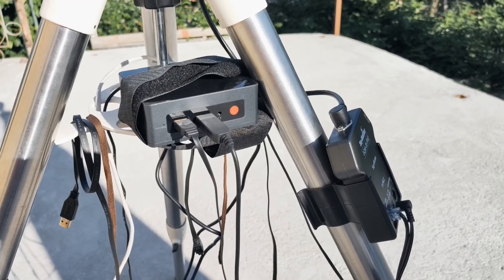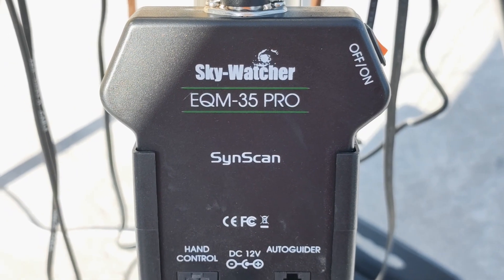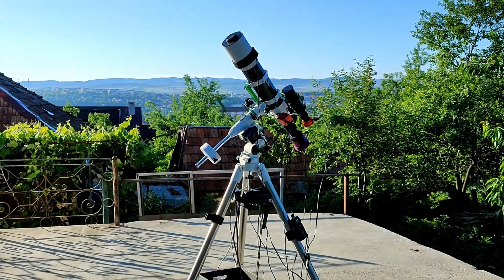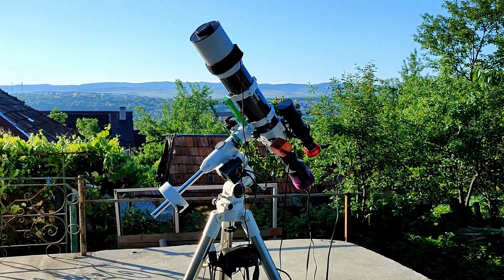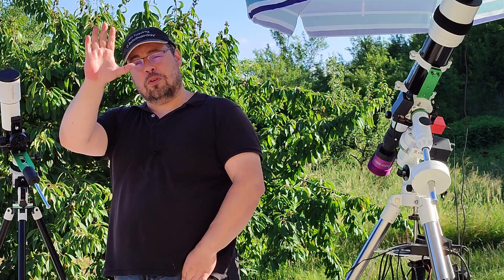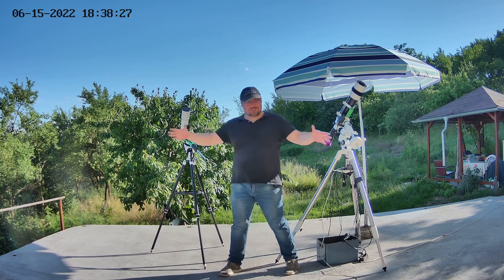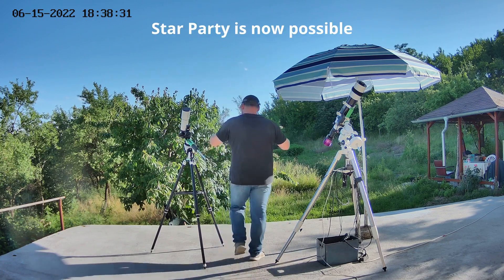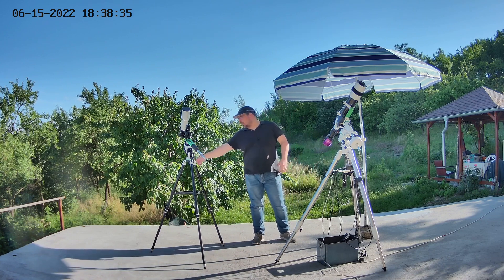I wanted to share with you my big changes regarding my channel and astrophotography from this year, especially the new astro backyard that you can see here. I will have enough space now to use multiple mounts. I can use also the Star Adventurer and the polar alignment that I couldn't do before. Just look how much space — I can actually place about five mounts here: a mount there, a mount here.